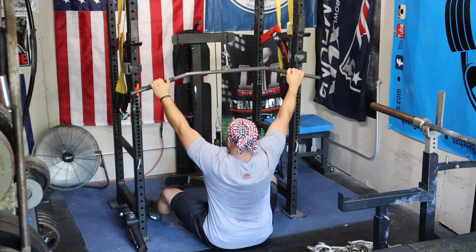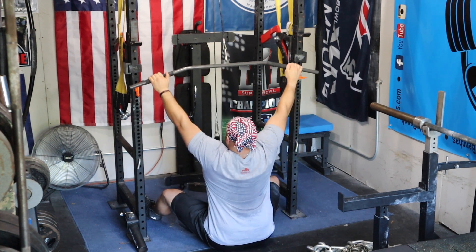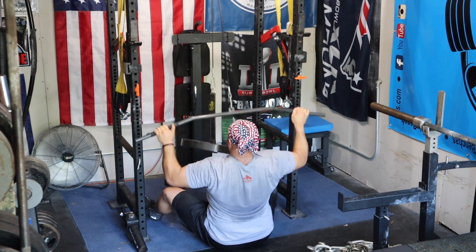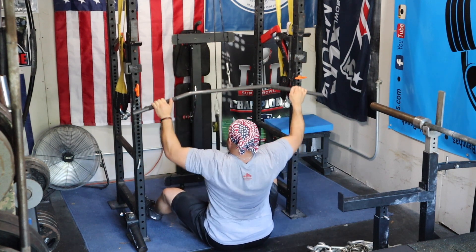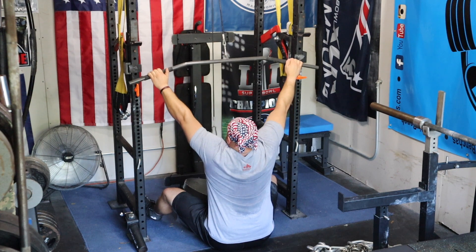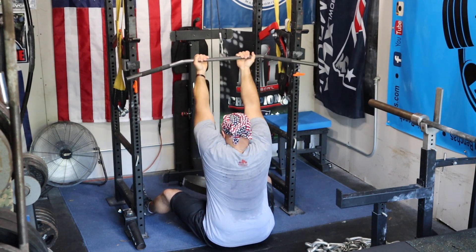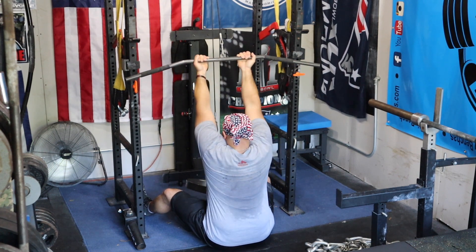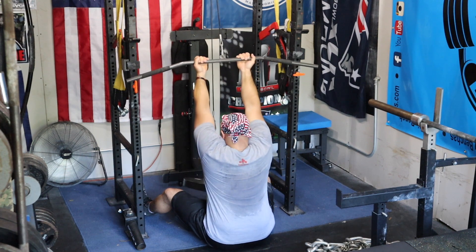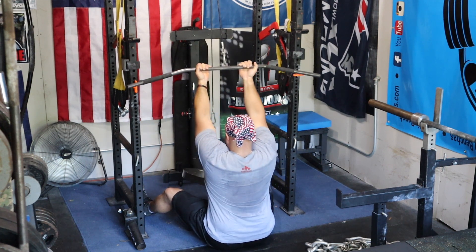Moving on to lat pulldowns — always hitting the back. Back work is very important whether you're a raw or equipped lifter. Strength comes from the back, and you need to stay balanced to avoid injury. We switch it up between rows and pulldowns. I'm taking a semi-wide grip here, but I'm intentionally switching up my grips. Going with an underhand grip is great because supination is a range of motion often lacking in bench pressers who are stuck in pronation all the time. Getting drills in with an underhand grip is awesome — full protraction, retract the scaps, pull the bar in.